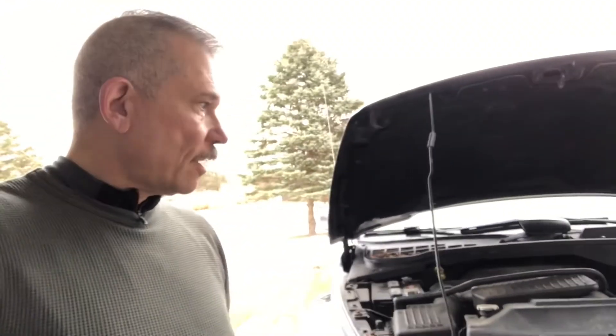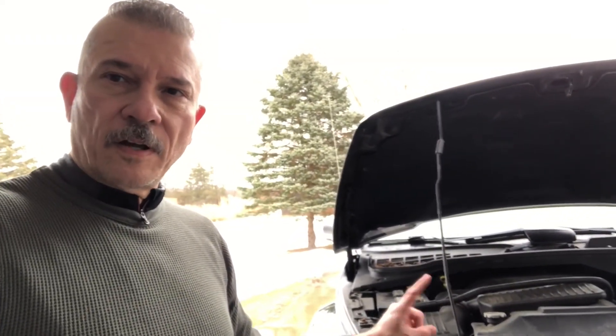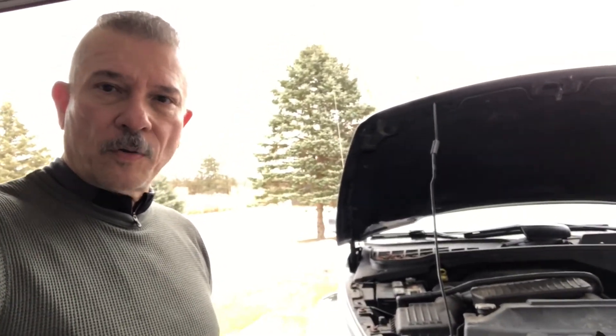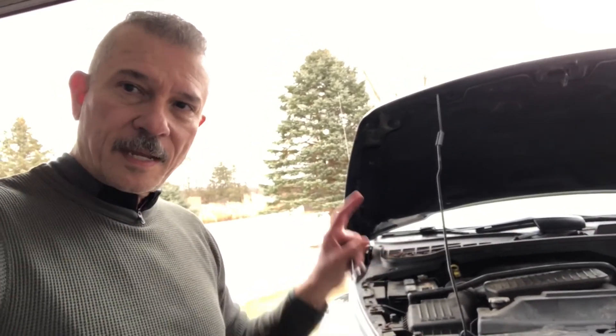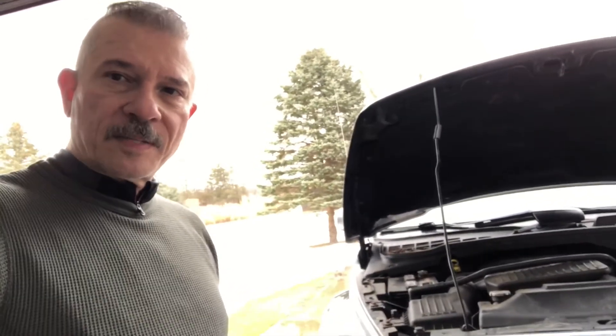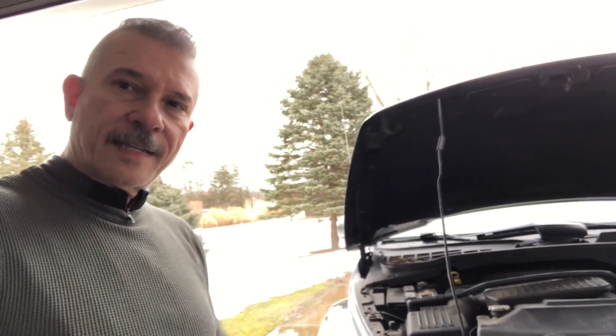That wraps up the video. 2004 to 2009 Dodge Durango — they're all the same, along with the Dodge Aspen, so 04 to 09 are basically the same. Hope you liked the video; like and subscribe. This channel is actually about building a Boss Mustang and not about changing brakes on a Durango, but I thought we'd take the opportunity to help folks out there get some learning. Thanks for watching, have a great day!